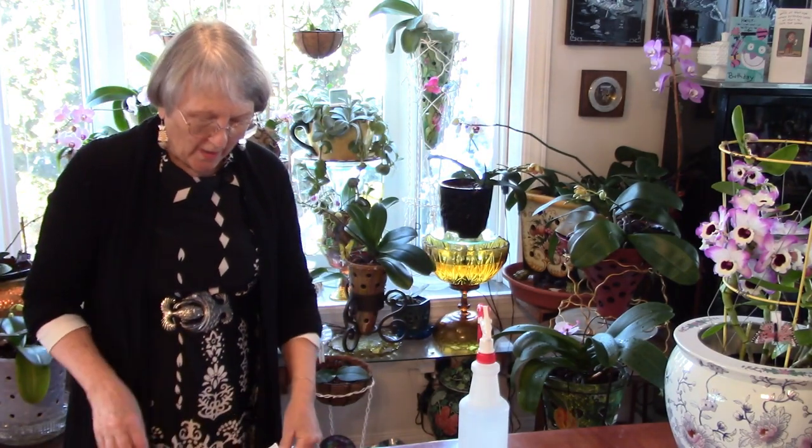The next thing I want to talk about on watering day is my favorite tools: a magnifying glass and a light. This is the time to look carefully under the leaves, near the roots, and even on your flower stem for scale or any kind of critter. If you see anything, now is the time to take it off. I took two scales off today.